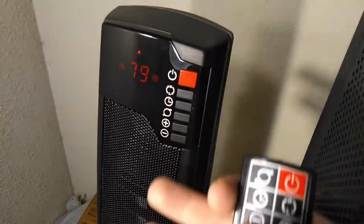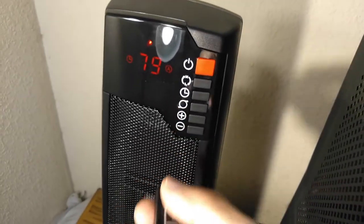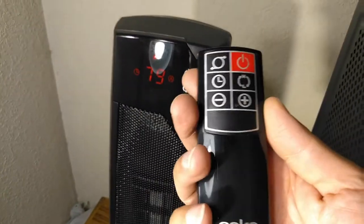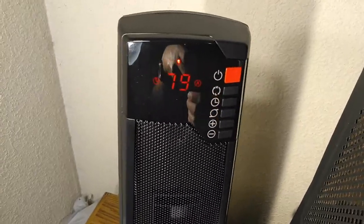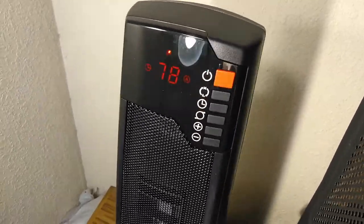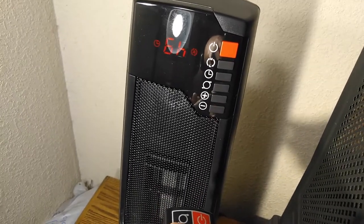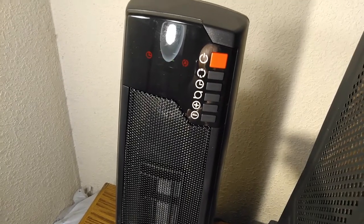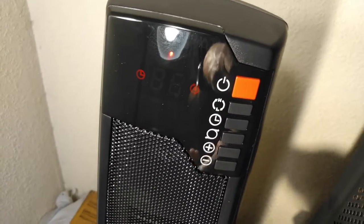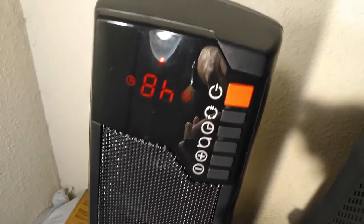The DeLonghi heater I had before had a wider angle of oscillation — not that I care about that since I never use it, but I'm demonstrating it for this video. Looking at the timer, you get zero hours, one hour, two hours, three hours — I guess the maximum is eight hours.